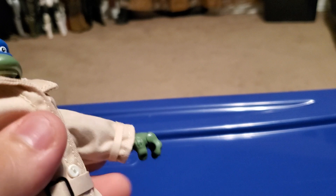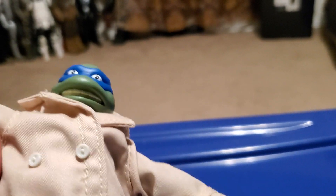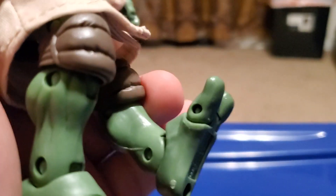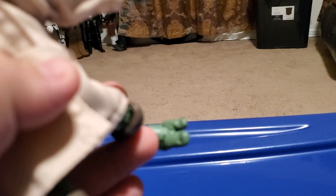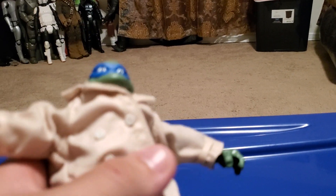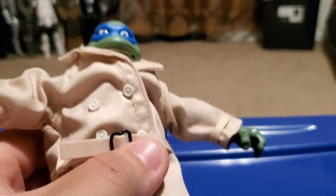He has articulation in the arms, though he can't move his arm all the way because his jacket is in the way. He also has articulation in the legs and can bend down on his knees. I won't bend them too much, but it does look pretty cool.